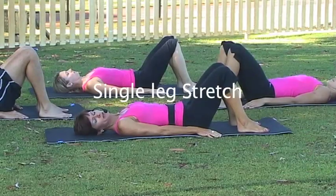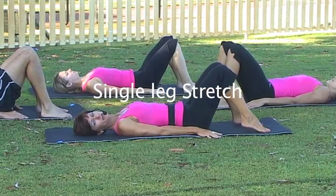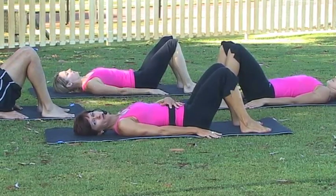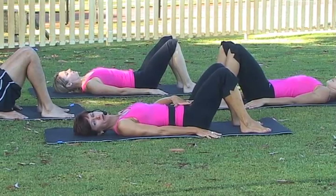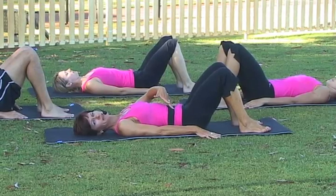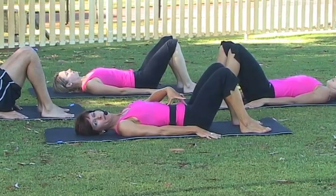We have some time to work on some strength now, so place your feet, soles of the feet, on the mat with heels a comfortable distance from your body. Let's tune into neutral — you want your pubic bone and your two hip bones to be on the same plane. You don't want to press the back down and you don't want to lift it off arching; find that midway point to get into neutral.